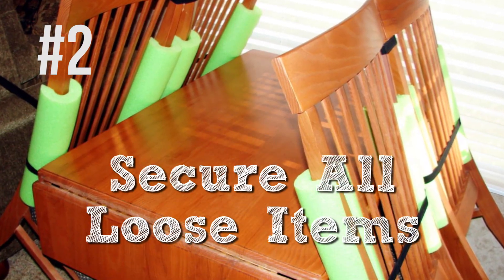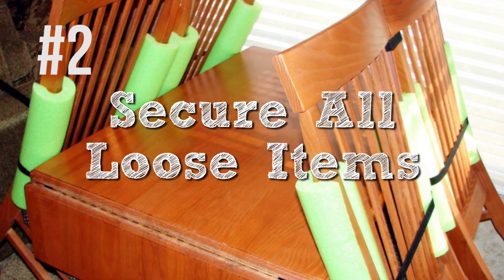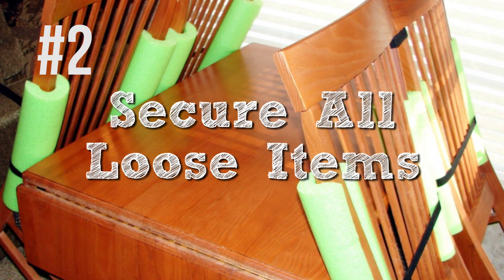Number two on the list is to make sure all loose items are tied down and secured safely, because you don't want to get clobbered. Can you imagine driving down a grade and all of a sudden all your chairs are just flying around? That would be horrible — especially if it was your RecPro furniture, because you don't want to ruin that.